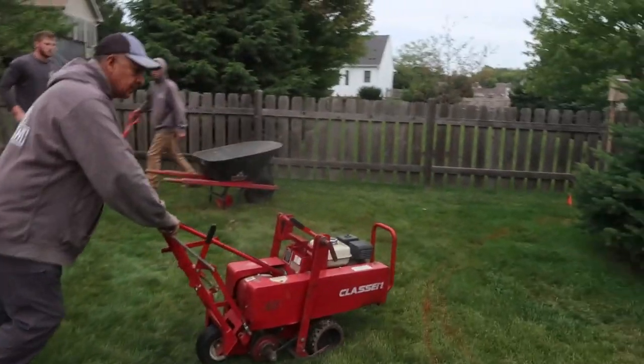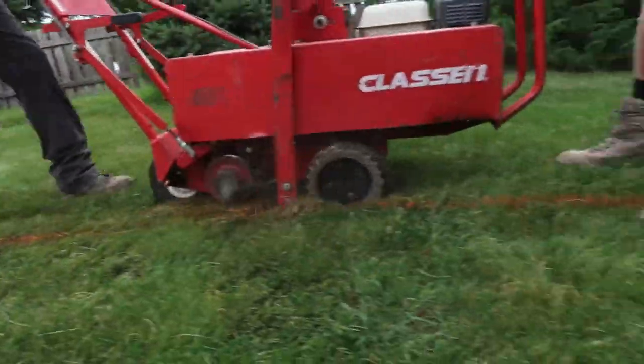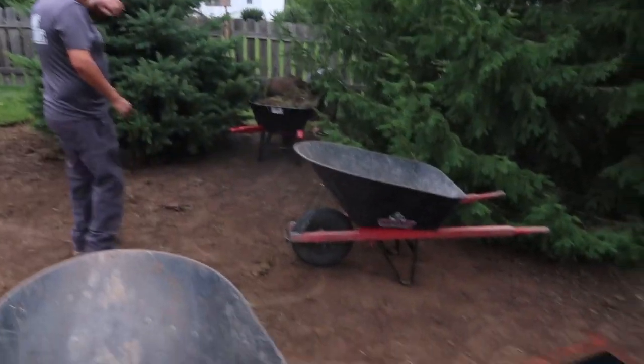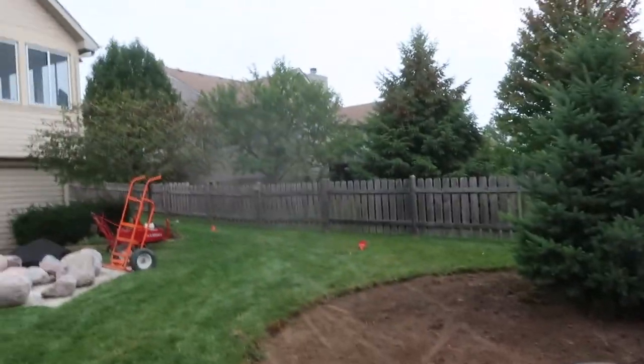We're going to go ahead and mark out where the grass needs to get cut out, strip that sod, and get it on the truck, then get to digging. Here's Luis, we've got the sod cutter going. Order of business: get all this grass inside these orange lines all the way back into the trees. We want to make this one nice continuous bed line all the way down and through here. Cory's got the last wheelbarrow of sod coming out. We have the reservoir marked out where it's going to go — next step is to dig this.